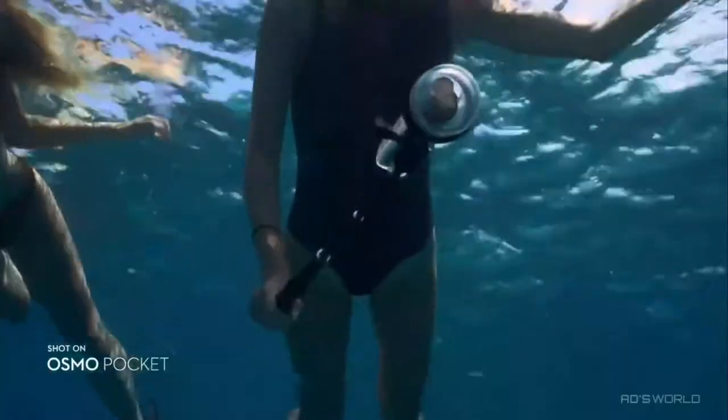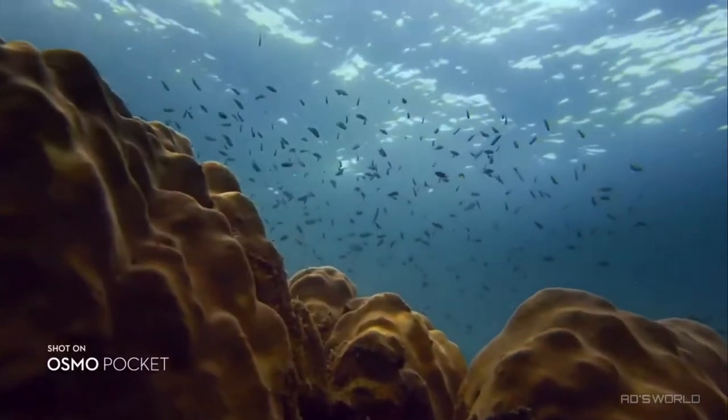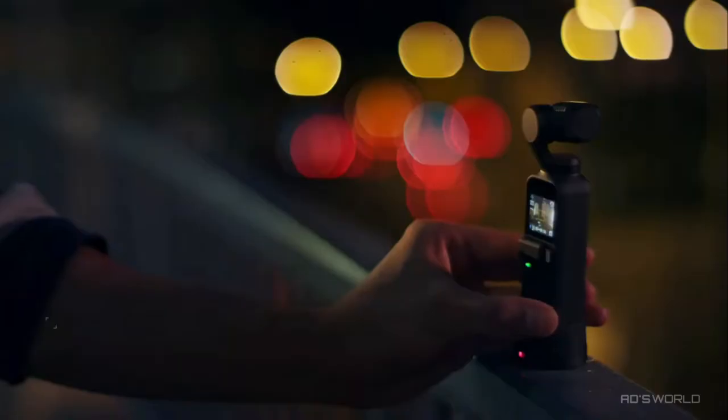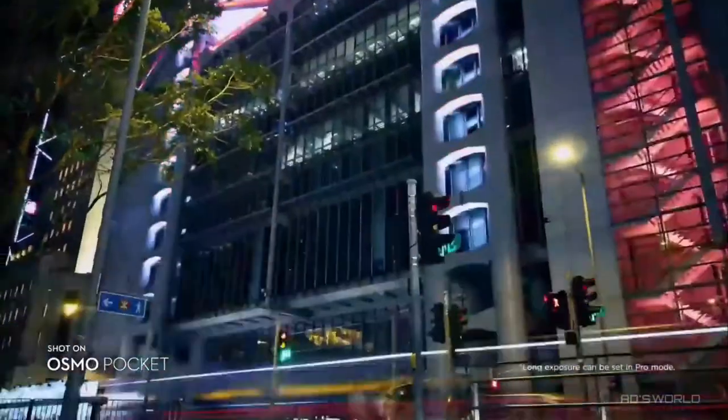Take Osmo Pocket on your underwater adventures with a waterproof case. Shoot with distortion-free clarity from the camera's wide-angle lens. Love the view? Take a motion-lapse and the camera moves smoothly over time, allowing the scene to come to life.